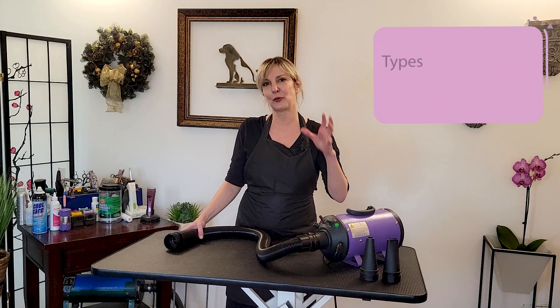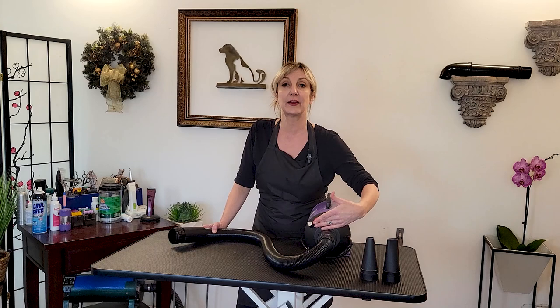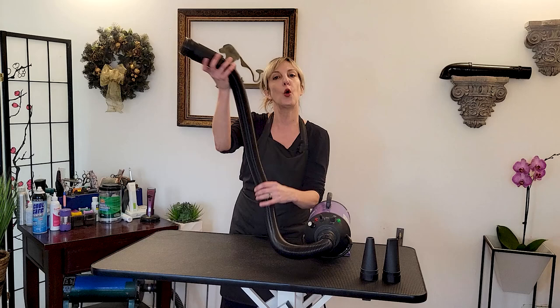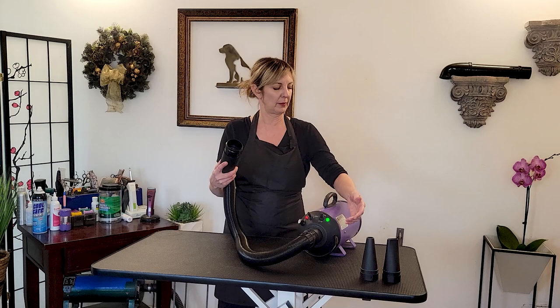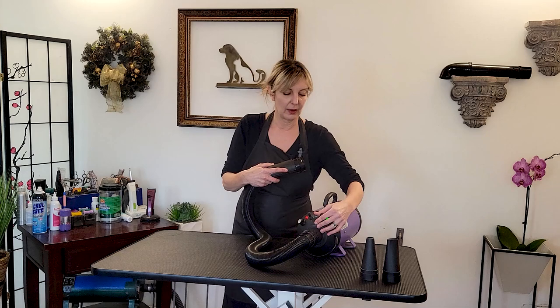Let's start with the types of grooming dryers that are out there. We'll start with our basic hose dryer. This is an example of one — it does have a heating element, with settings for low heat, high heat, and no heat. It provides air going out through a hose so we can dry dogs. Let me turn this on so you can see — it's blowing air, and this one also has variable speed.